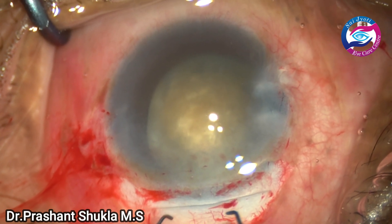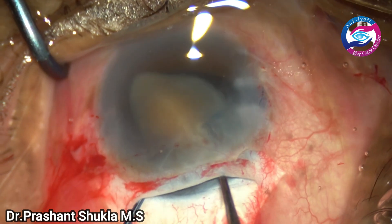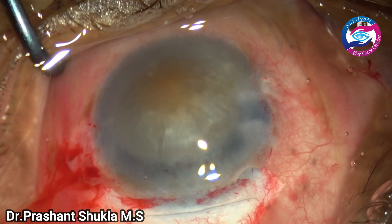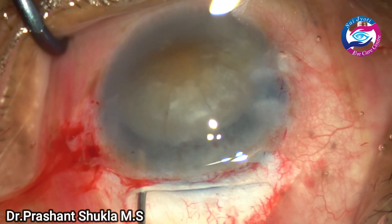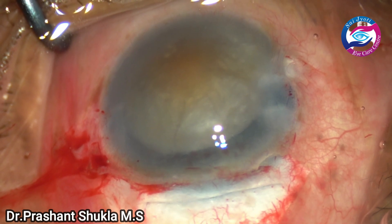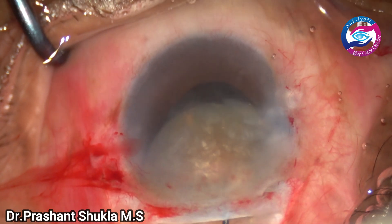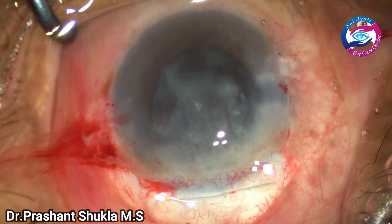Here I am taking two small Sinskey hooks — one Sinskey on the left side just pushes the nucleus towards the left, while the right one hooks the equator of the nucleus, and the whole nucleus is smoothly wheeled out of the capsular bag using the bimanual technique. Now is the time to deliver the nucleus out. Viscoelastic is still present both in front of the nucleus and behind to protect both the cornea and the posterior capsule. A phaco sandwich technique has been employed here — the nucleus has been sandwiched between the vectis and the Sinskey and gradually removed from the eye. We had a very smooth delivery — this is what we wanted.